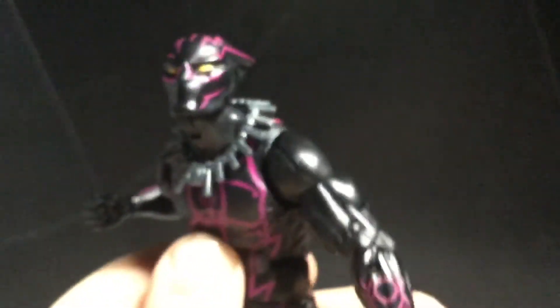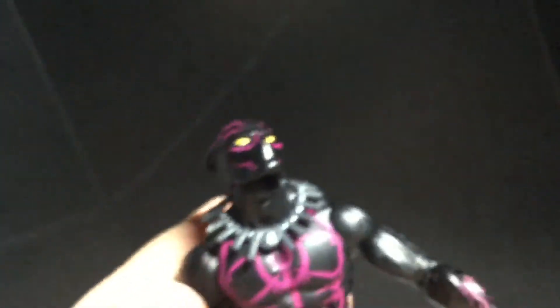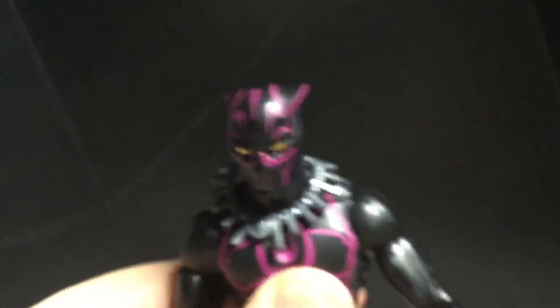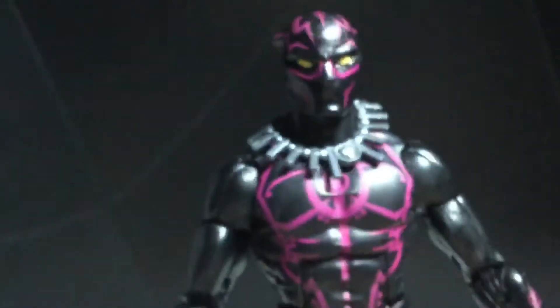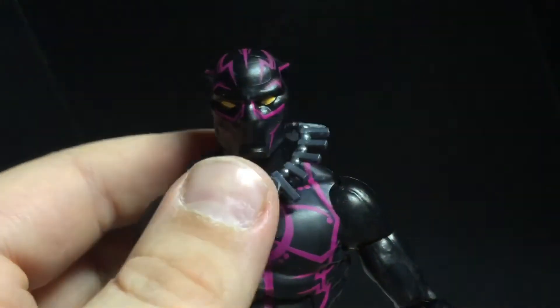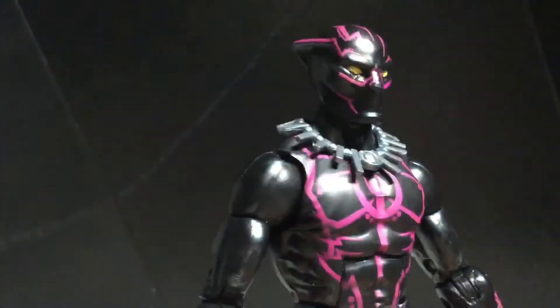I've seen people make customs of this figure where they completely covered up the pink, and it looks awesome. I definitely want to try to do that myself, but this figure took a long time to find as it is. I was at a Walmart very far away from my house in Raynum. I went to the Raynum flea market — if you want to see what I got, check out Funko Friday. You'll definitely enjoy it.